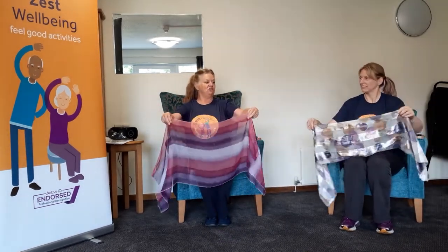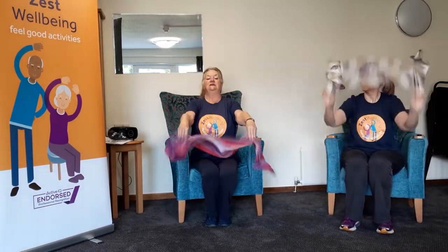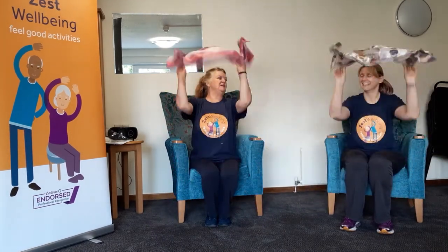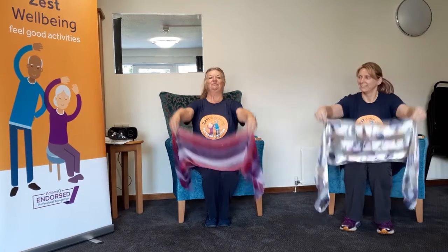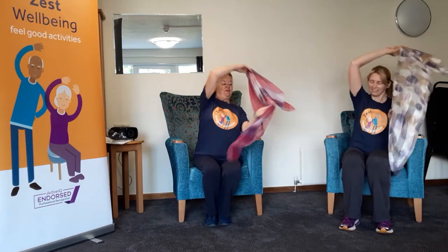Now we're going to go out in the garden and hang some washing out. We're going to go out with the sheets. Nice bit of a breeze there — that's making it nice, isn't it!